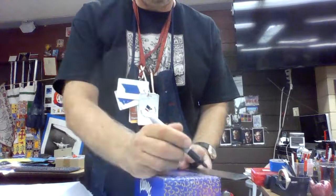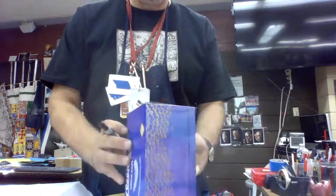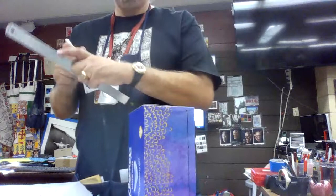This is step one — getting your diorama box ready — and I'm using a plain empty tissue box.